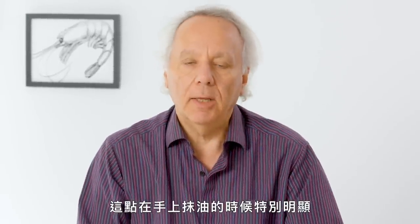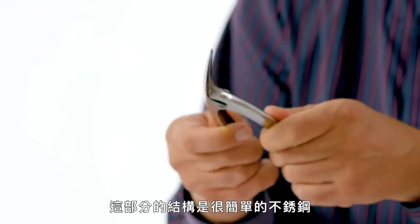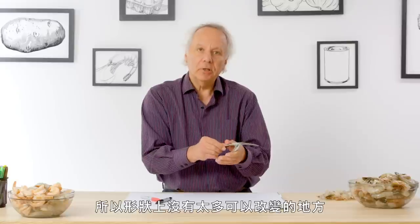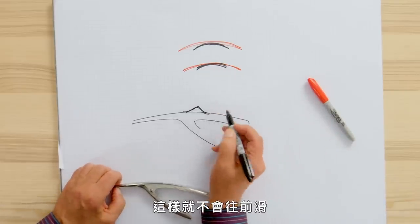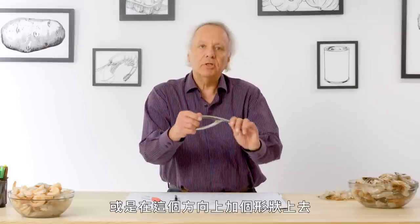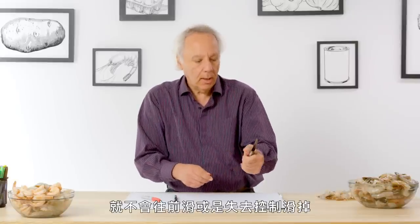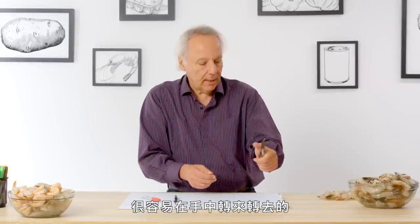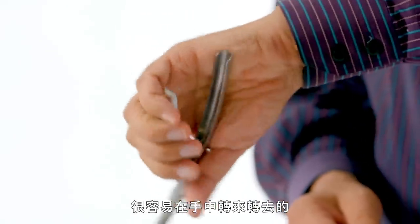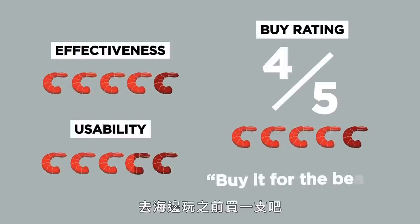This is very noticeable when oiling up your hand — it's a bit out of control. This is a very simple stamped stainless steel part, so there's not too much you can do in terms of shape because the metal only wants to deform so much in the manufacturing process. There's a way to put a bit of a ducktail there so it doesn't slip forward, or some sort of shape so that as you're grabbing it, it doesn't slip forward or out of control. My buy rating for this would be a four — it actually is pretty effective on the shrimp. Buy it for your trip to the beach.